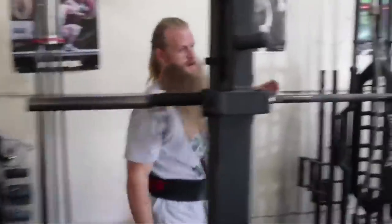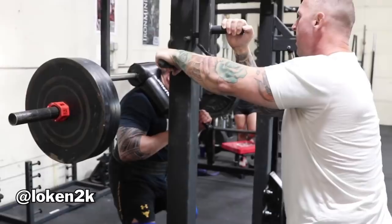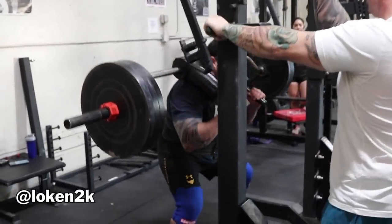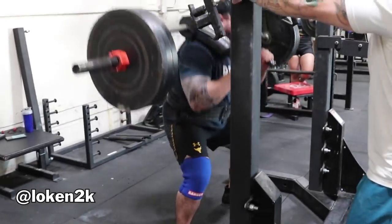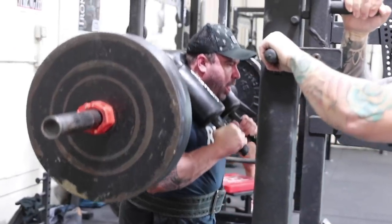This is the most specialized piece of powerlifting equipment money can buy. The main benefit of using a monolift is not needing to walk out your squat. Once a lifter stands up, the J-hooks swing away, allowing them to squat without moving their feet and stepping back. Once they're finished, the hooks swing back into position and the lifter racks the bar.